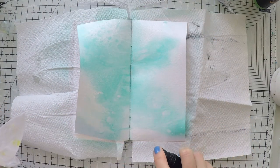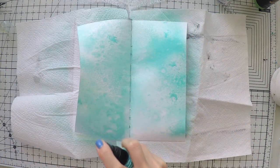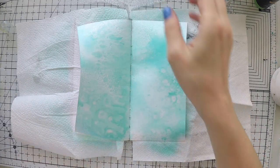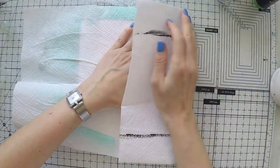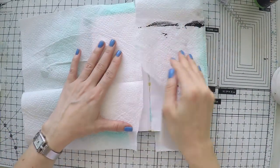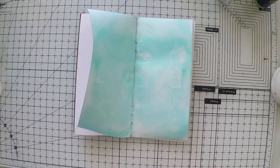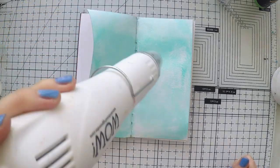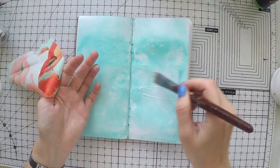I didn't put anything on my pages like gesso or anything — I'm just spraying it on the pages. I'm mixing white and turquoise as I said. I also sprayed a little bit of water for a lighter application, a lighter look. And I'm just closing one page over the other and drying my page. So this will be my base.